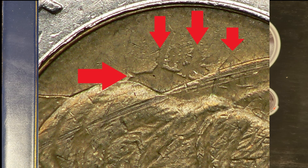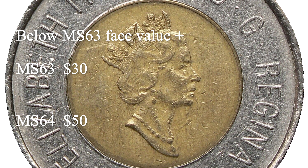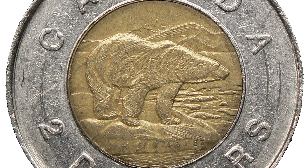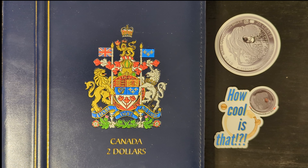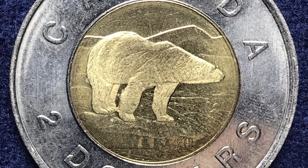Die clashes are relatively rare and considered mint errors, making them highly collectible — the 1996 die clash toonie is no exception. The value of a die clash toonie can vary depending on the grade of the coin, as well as the clarity and prominence of the clash marks. Coins with more distinct and noticeable clash marks tend to be more valuable. As with most coins, the condition or grade plays a significant role in determining value; uncirculated die clash toonies with clear marks are particularly desirable. To identify them, use a magnifying glass or loupe to closely inspect both sides for unusual lines or shapes that don't belong in the regular design.